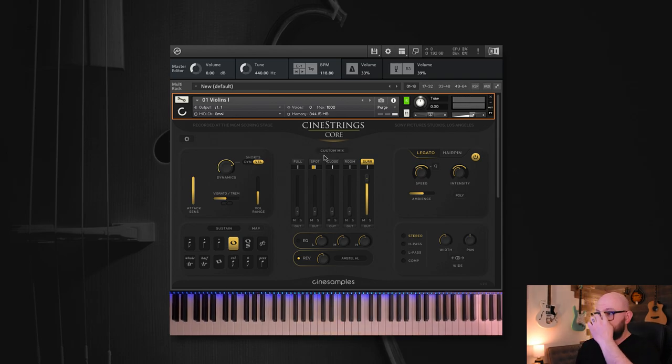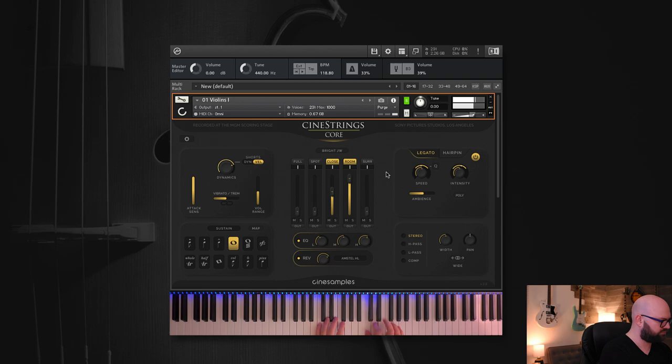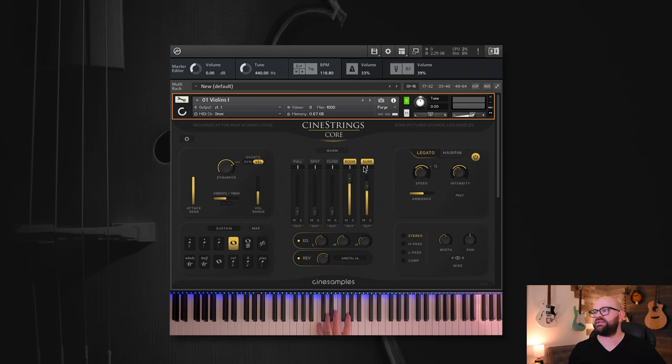You'll notice the custom mix clicked on as I started clicking around. We have a whole suite of mix presets, just like in the last version of CineStrings Core — full mix, dry, close, roomy, ambient — that walks you through the different mic positions and mixes. We've got a bright mix that's close and room together, and also a warm mix that's room and surround together. The full mix is what we think is the best starting point and sounds phenomenal.